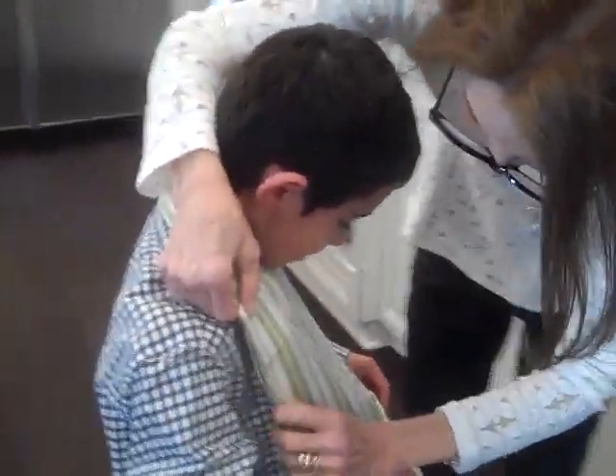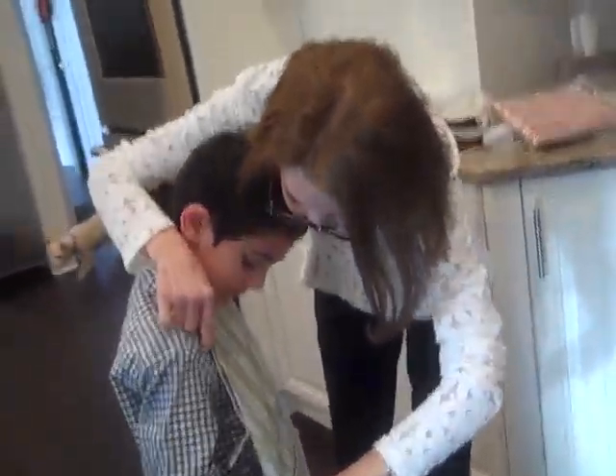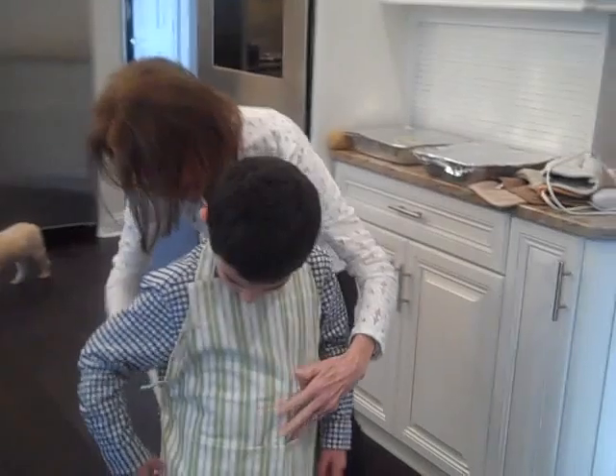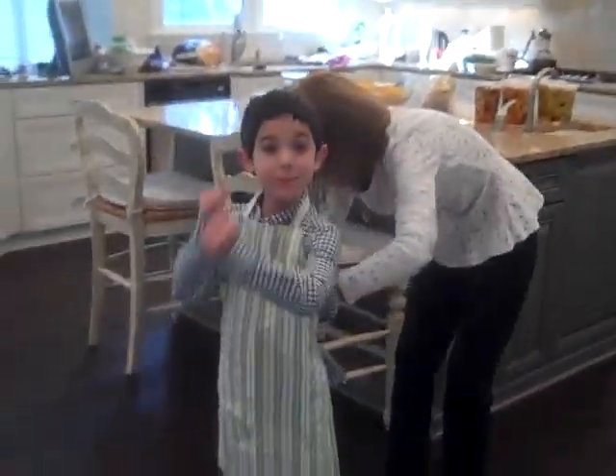I'm going to show you, Mommy. Let's see how it fits. Wait for it. Now let's go this way. Oh, my goodness. I'm a chef.